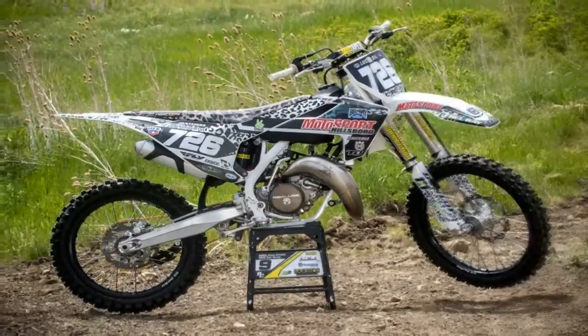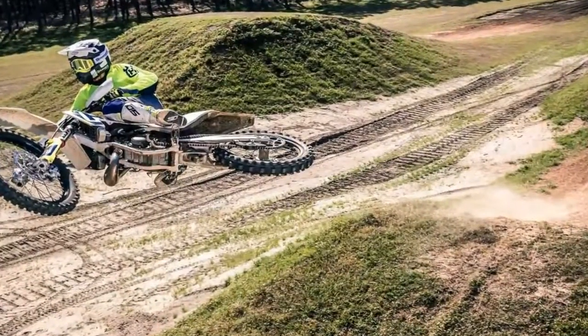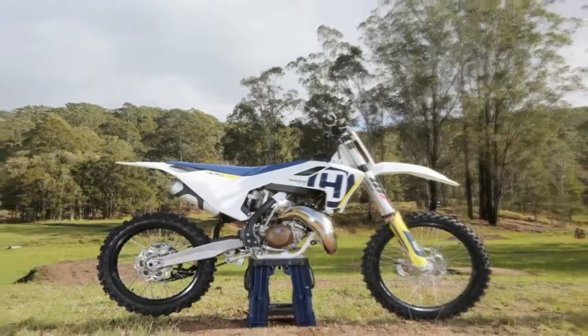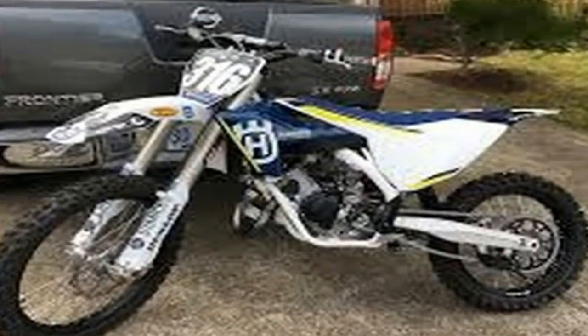As with the larger motors, the TC 125 engine centralizes rotating mass for optimal operation with the chassis, resulting in light and agile handling. The cylinder features an innovative power valve design in 54 millimeters, where both the main and lateral exhaust ports are matched.